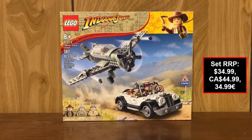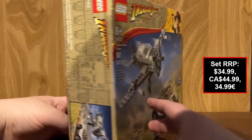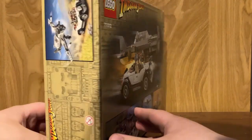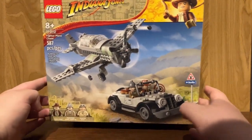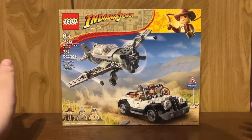Hello everybody, it's itemonk217. Welcome to a LEGO Indiana Jones set review. Take a look at set number 77012, the Fighter Plane Chase. This set released on April 1st of 2023 contains 387 pieces, three minifigures, and is based off of the Last Crusade movie of Indiana Jones.